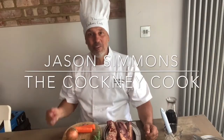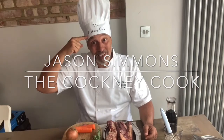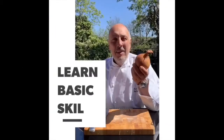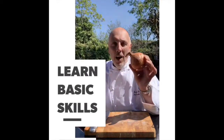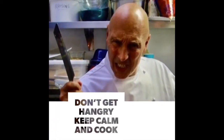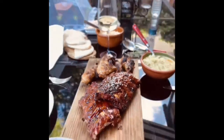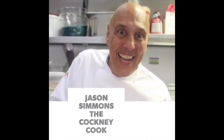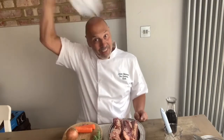It's Jason Simmons, the Cockney Cook. Check out the new tip for Tatler. This is Jason's Lockdown Larder and today we are cooking something that is off the planet — we're doing my bedrock beef ribs, yabba dabba doo! The hat's on, the hat's up, it's cooking time.